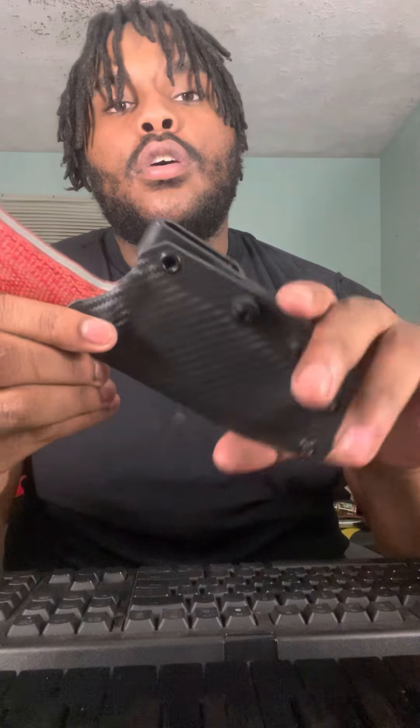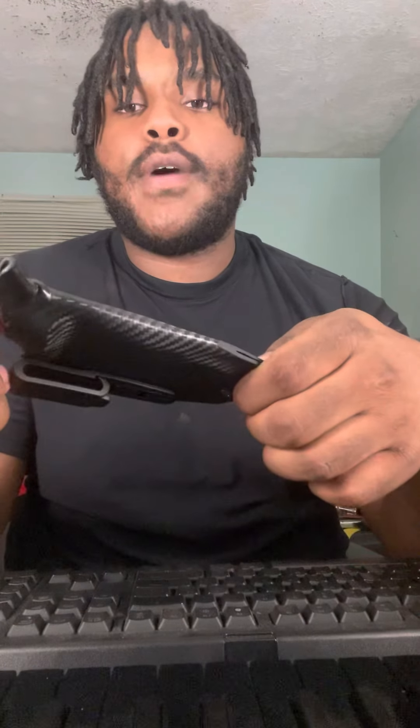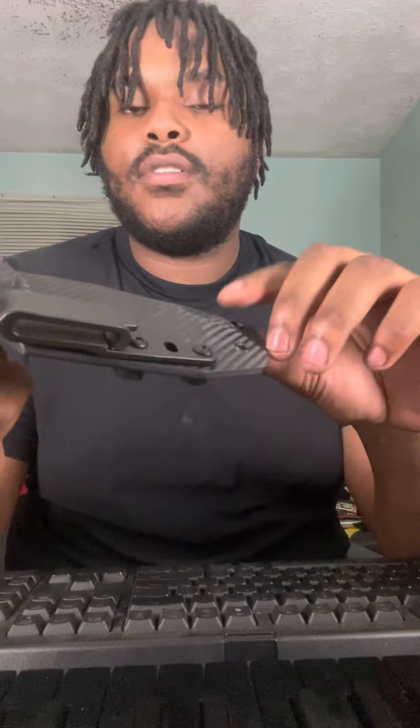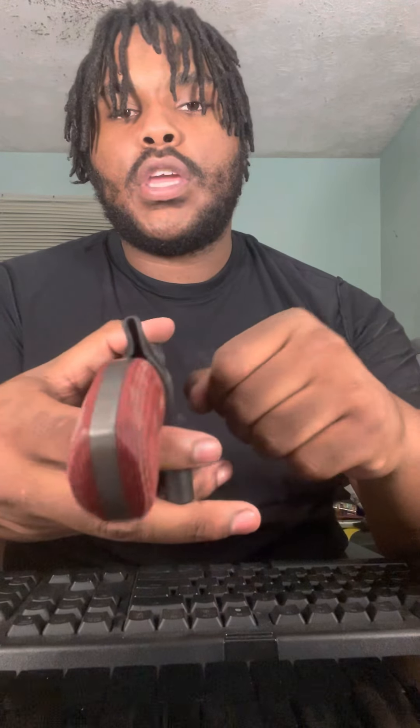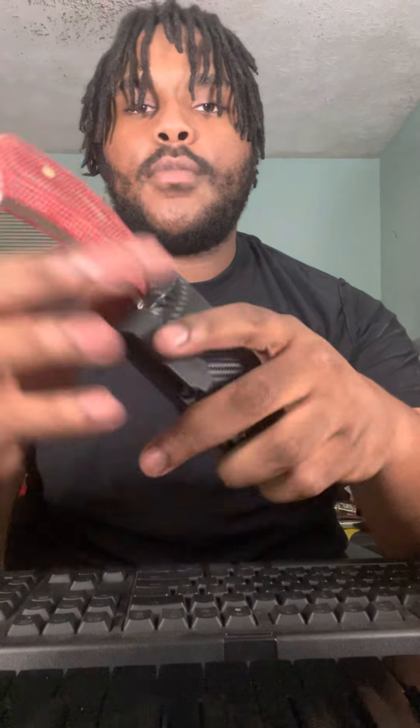...Kydex sheath. This is beginning to be one of my favorite kinds of Kydex to use. It has an inside-the-waistband pocket clip. If we look at it, I formed a little thumb ramp to push on when you pull it out. That's the whole package together.